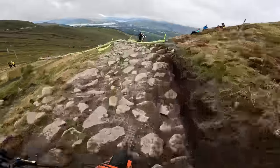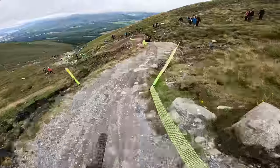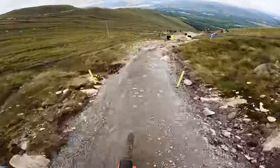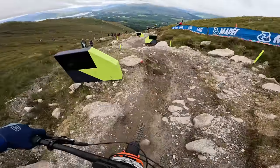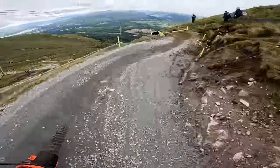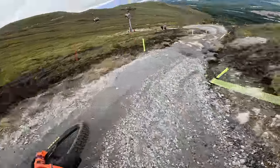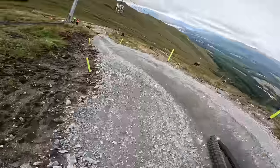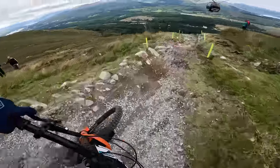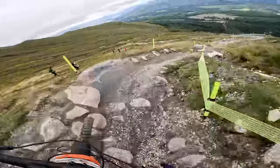Put the rock on. Woo hoo! Loose. Try the inside here. Nice. Quite a lot of fresh dirt that they put down. Just want to get into a flow up here when possible.